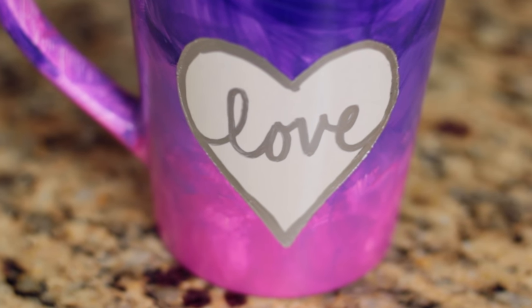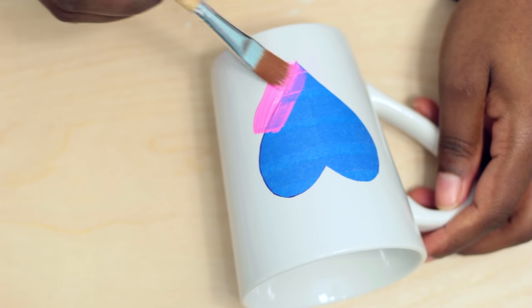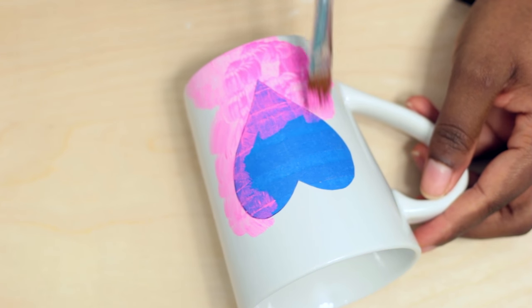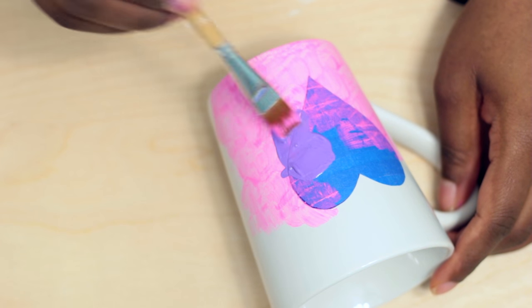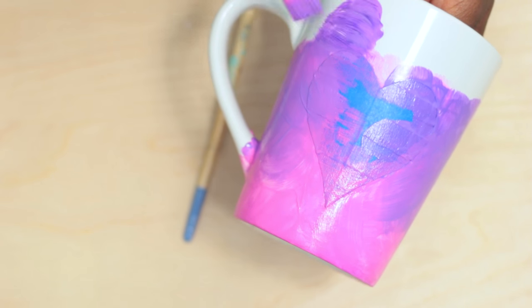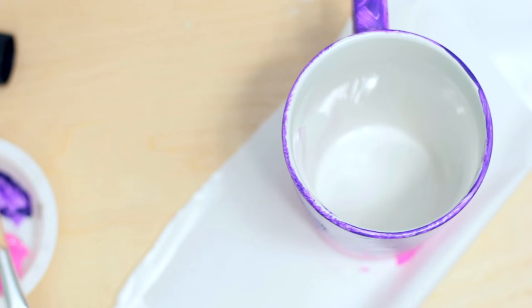For this mug, wipe it down with some alcohol and take the heart left over from the nail polish heart mug and place it in the center of the mug. I then took some pink paint and placed it on the bottom half of the mug. I want the brush stroke detail in the final product so I didn't bother smoothing this out. Add some lavender and work your way up to the darker purple, making sure to blend and create a nice gradient effect. When you're done, remove the heart.